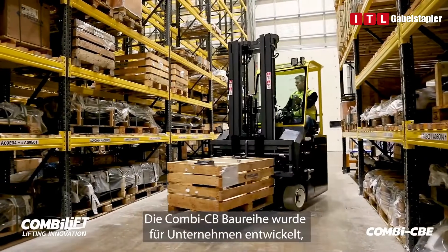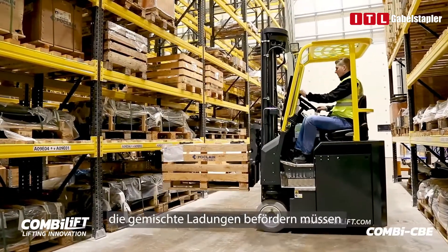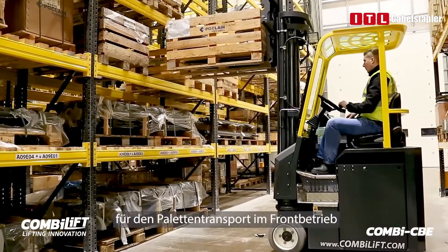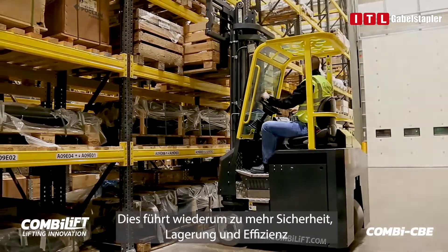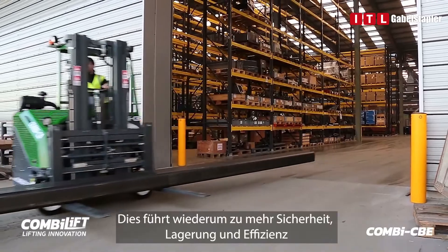The Combi CBE range was designed for companies needing to handle mixed loads. Its versatility enables it to be used as a universal truck for pallet handling in frontal mode, and for long load handling in sideward mode. This, in turn, increases safety, storage and efficiencies.